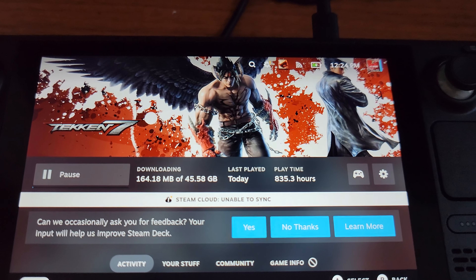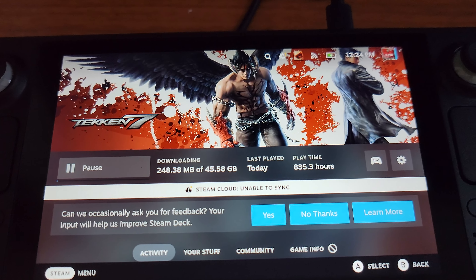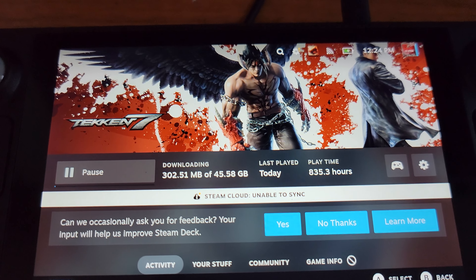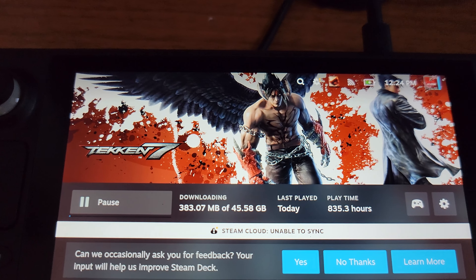I wanted to try out other games, but I want to wait until I install Windows. My original plan is to actually install Windows on this, do my Steam games obviously, and of course emulation.